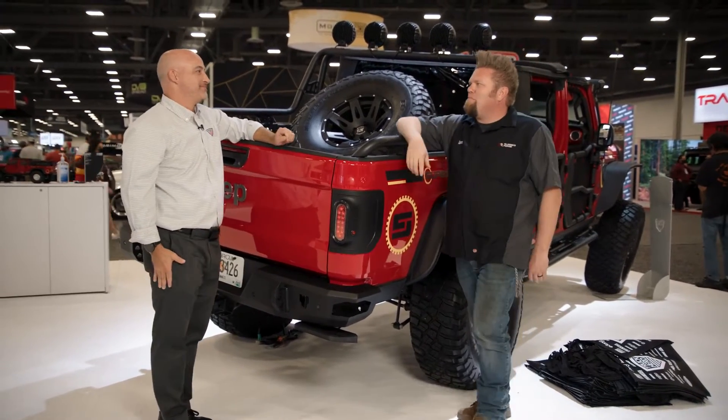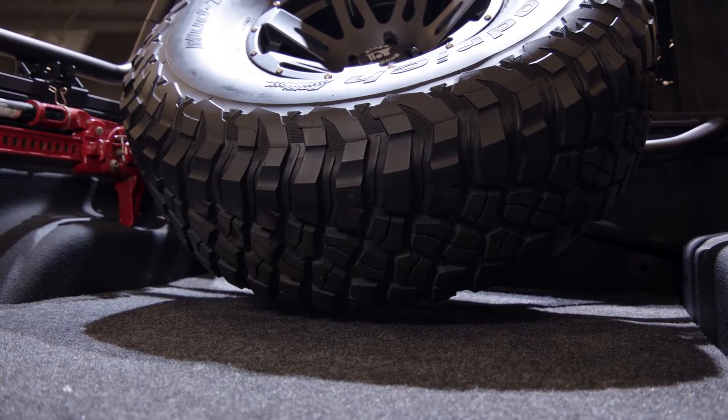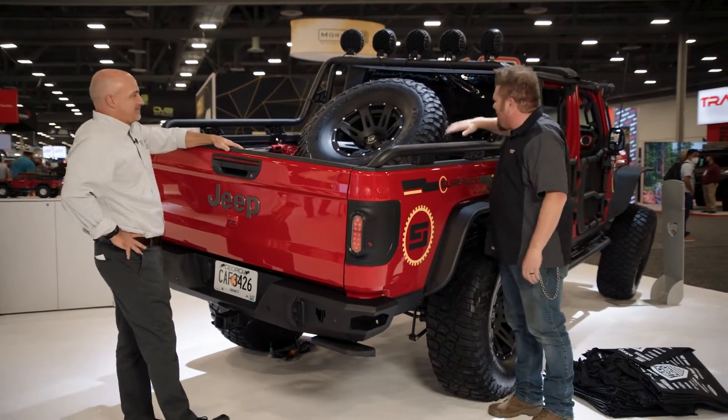That's super cool because tied in with the tube fenders, you don't really have to worry about the bedside too much. These beds aren't cheap. The crossbars aren't shown here because without them it's got that pre-runner look.